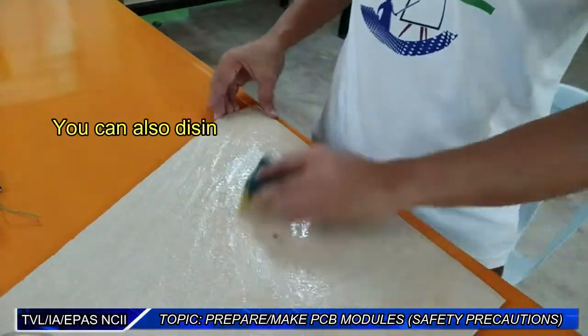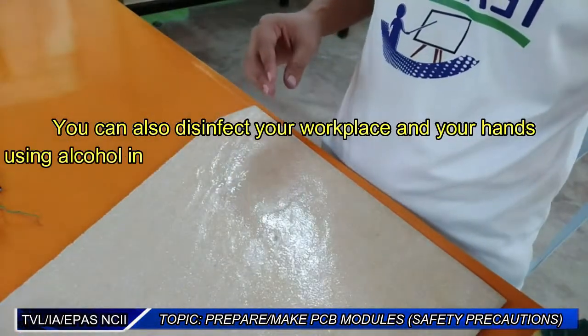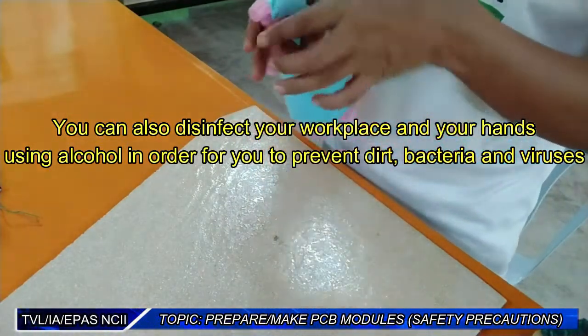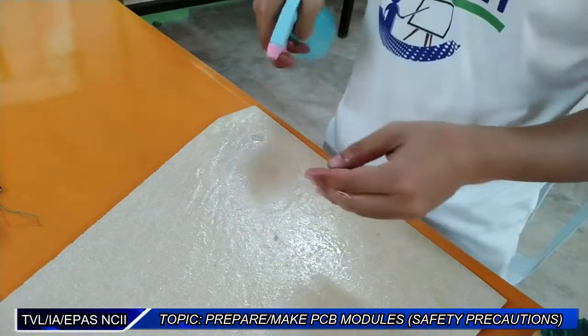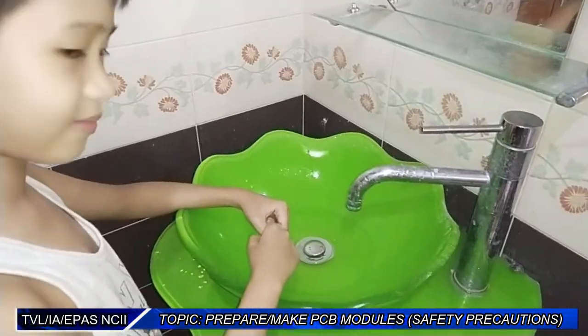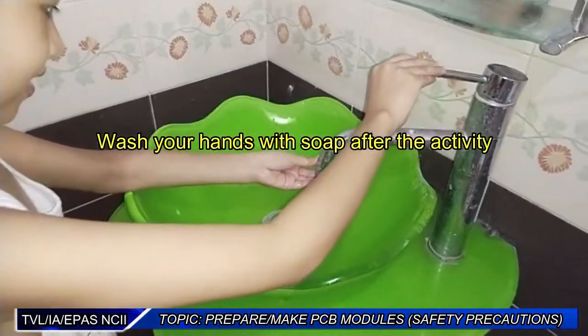You can also disinfect your workplace and your hands using alcohol in order to prevent dirt, bacteria, and viruses. And lastly, wash your hands with soap after the activity.